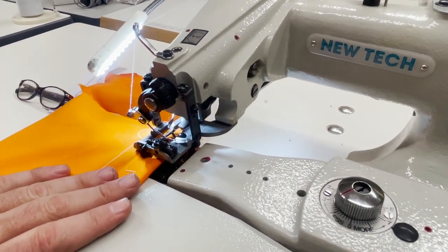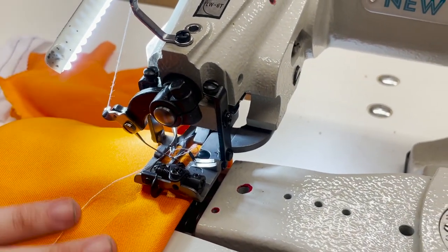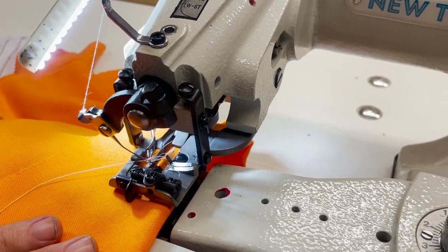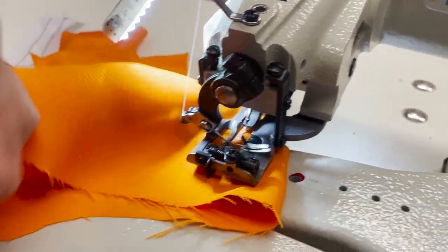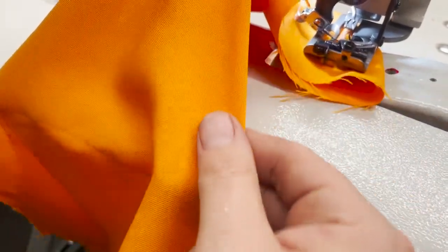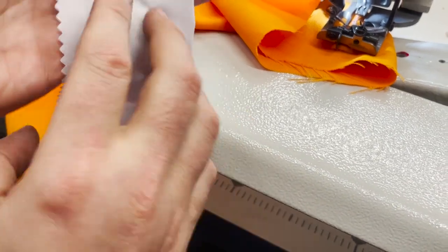They also come in portable versions, but most tailor shops, fashion institutes, and factories use one of these machines. I'm going to run it in slow motion so you can see. You can adjust the speed of the motor. Let me show you the outcome — you see this stitch here? This is the back, this is the front — you can't even see the stitch.